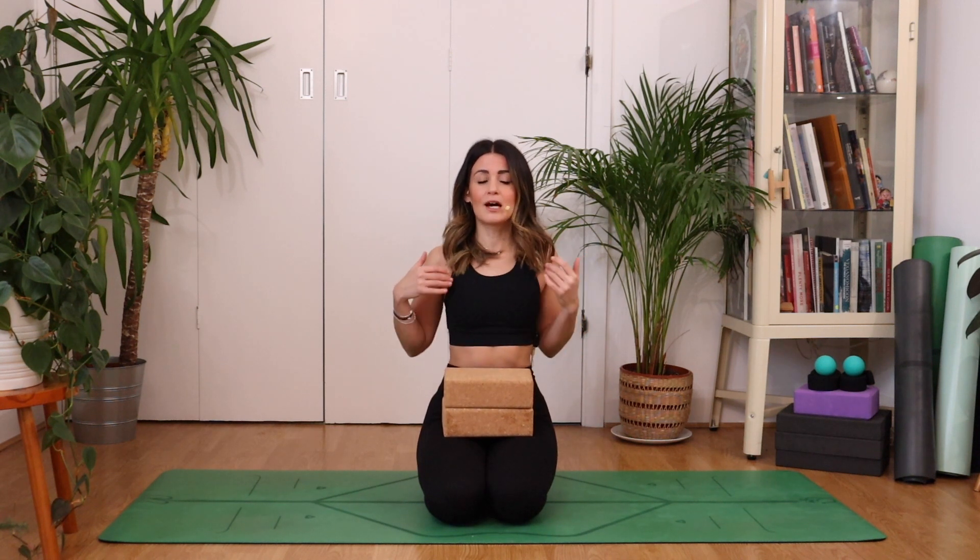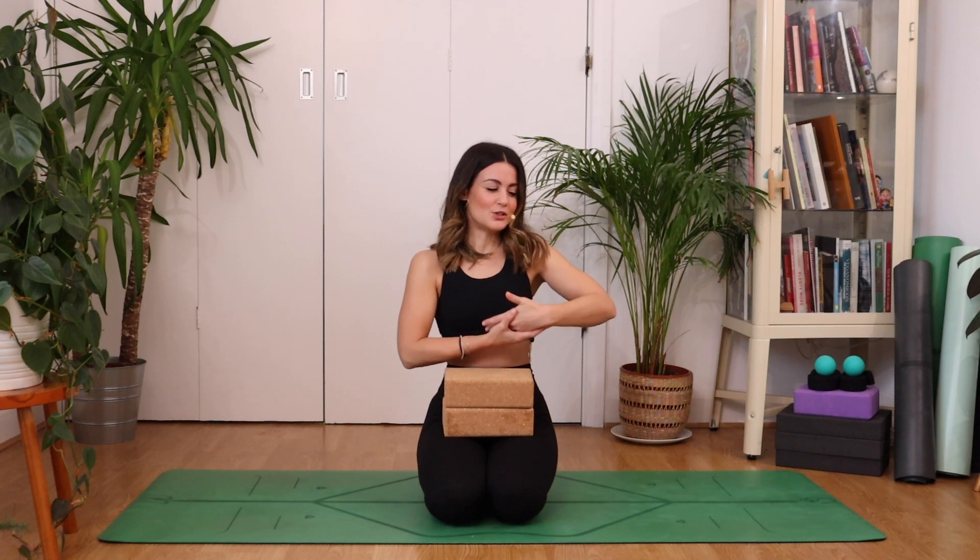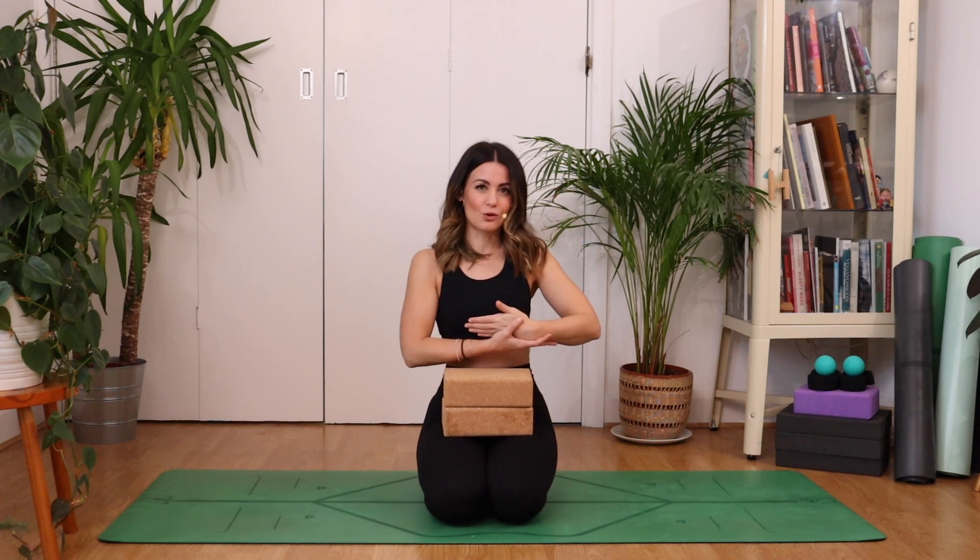This is going to be a very gentle practice, but always speak to a doctor or a midwife first. It's going to be a nice practice for opening up the chest, winding out the shoulders, and any tension held across the neck. If you're holding a newborn, they're actually a lot heavier than you think — you might find you get a little bit of strain through the neck and the shoulders.